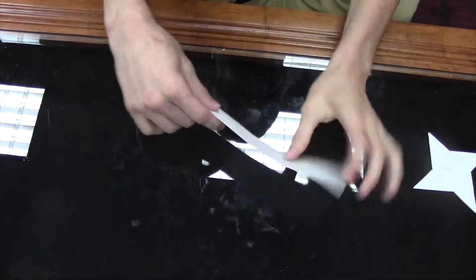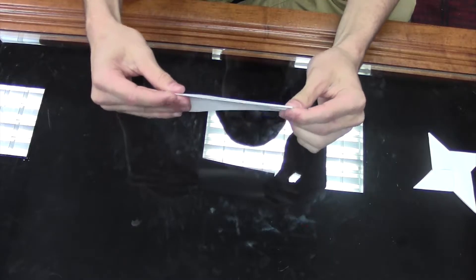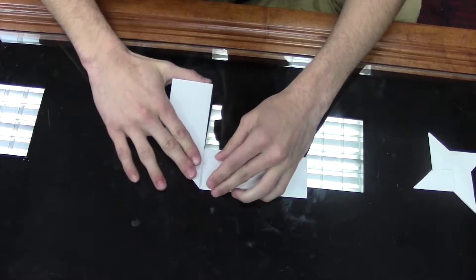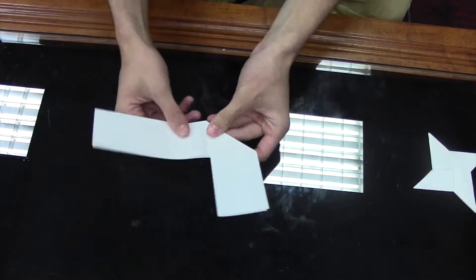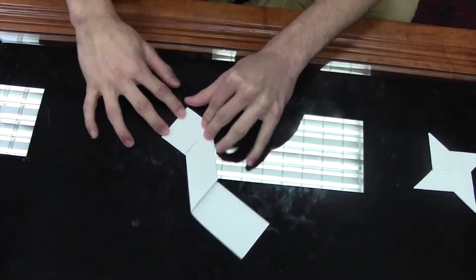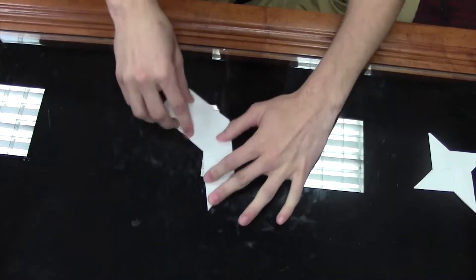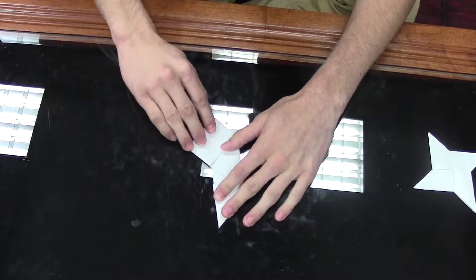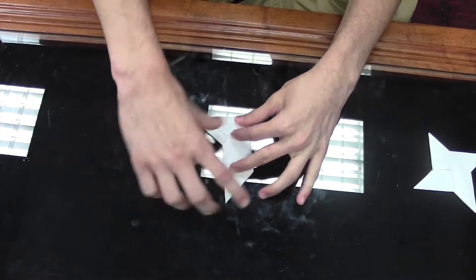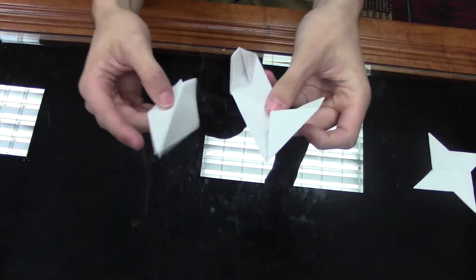Fold the corners hot dog style, then you want to fold it hamburger style up the middle like last time. Align them corners, then you want to fold down the middle. On the middle there, you're gonna fold your square on this end and put the triangle, and then you want to go to this side and fold the square again on this end with the triangle. Crease it just like you did on the last piece. Okay, so you got two of these things.